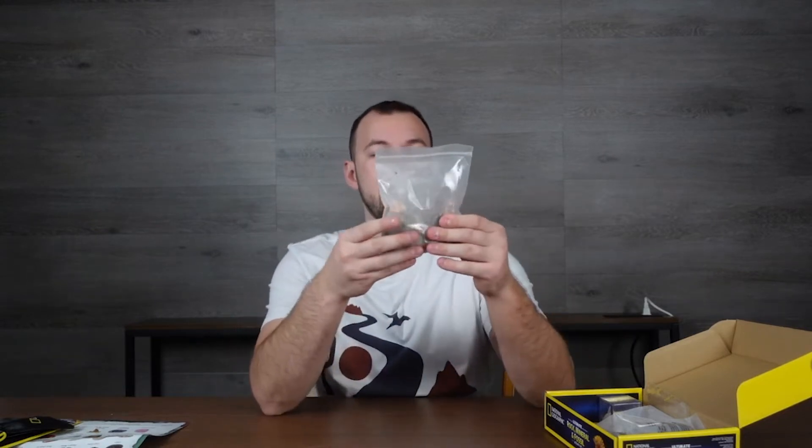You also get this little carrying satchel. If your kids want to bring something to show friends or take to school, they can zip it up inside — it's a nicely protected, almost leather-style carrying case. A nice little addition.